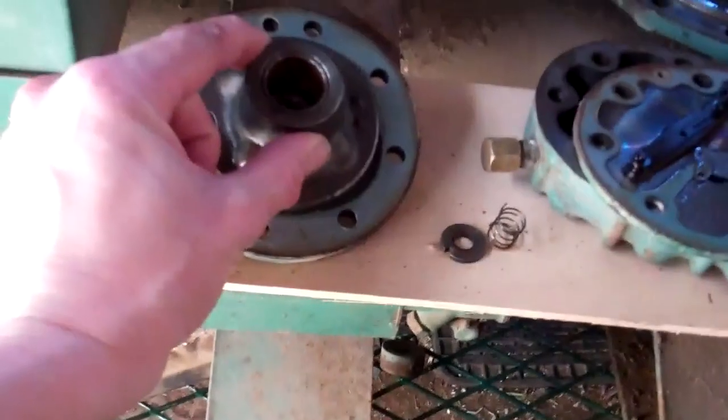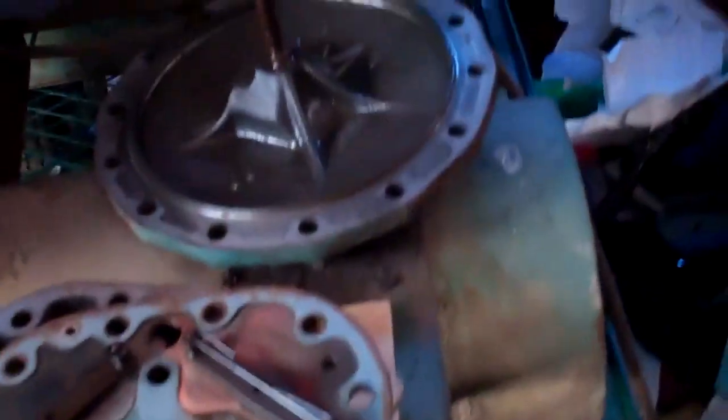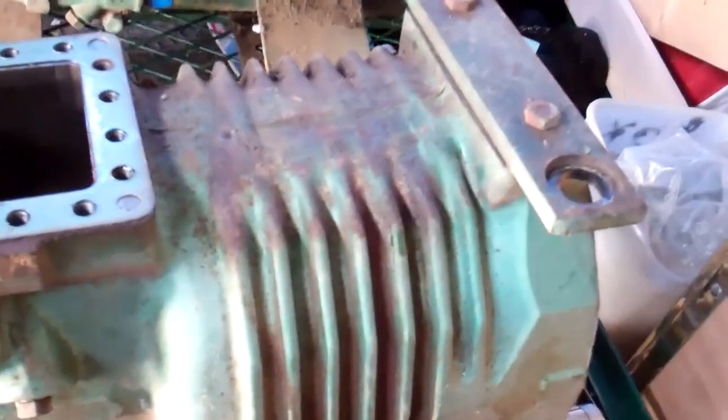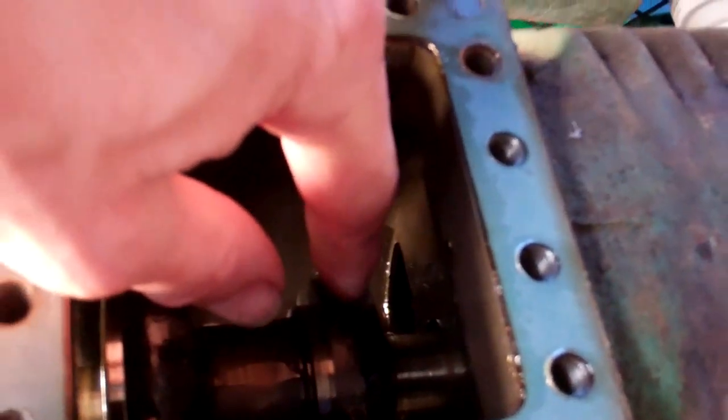On these you've just got a main centre bearing in there which does most of the work. You've got the one at this end which takes some of the load from the pistons, and the one this end — there's nothing really at all, it's just that little tube really. There's only really two bearings. So I expect that centre one there has got a bit of wear on it.